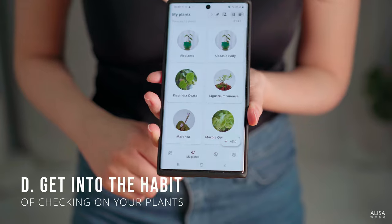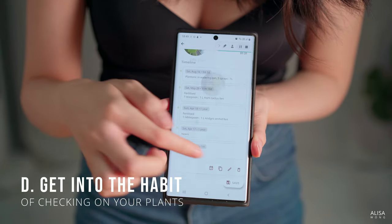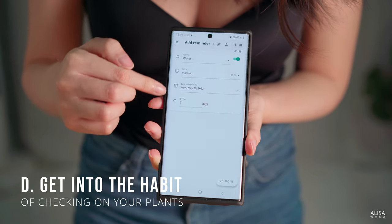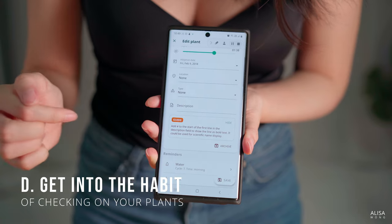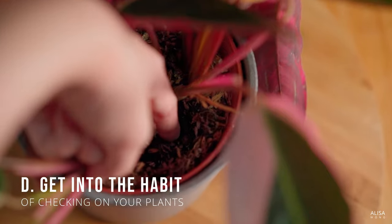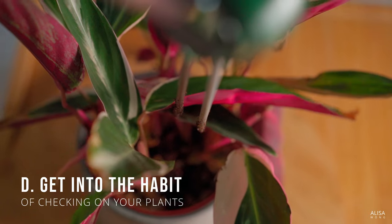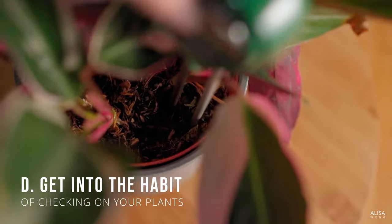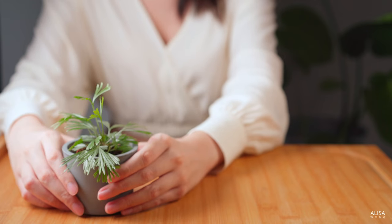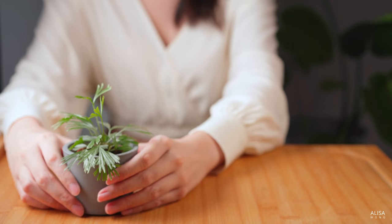If you're new to plants, you can set a reminder to check if they need watering. Here's an app called PlantNote that has this reminder function, but you can use anything that works for you. You can keep it simple by getting into the habit of checking your plants on specific days every week, so there's no need for reminders. This is what I do personally. These tips are subject to the type of plant you have, so look up your plant's needs first.